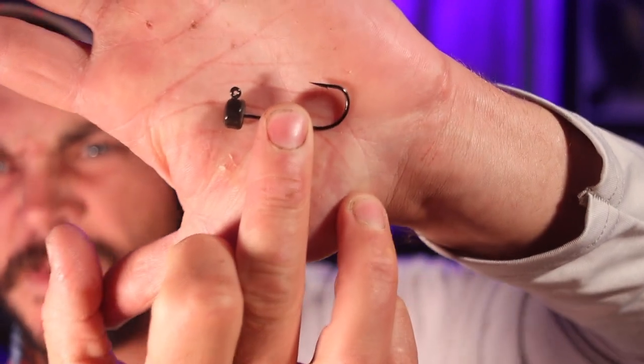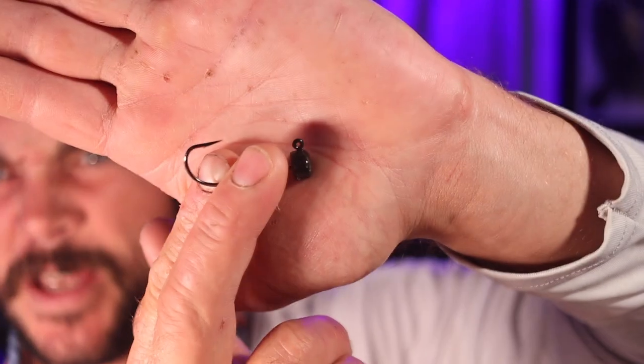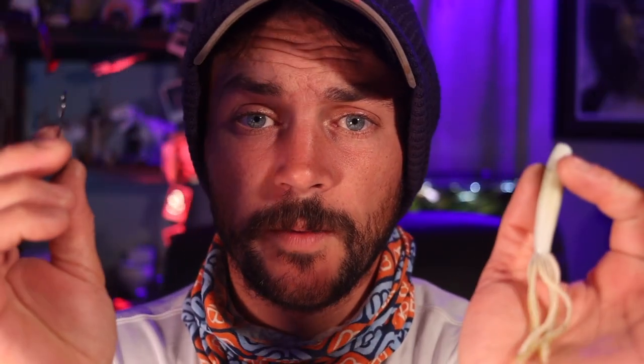My favorite way to rig this bait so far has been the ned rig. You can go with many different types of ned rig hooks — these are the Z-Man. It all depends on how fast you want this thing to drop, so what weight you're going to use. We have some bigger ones here, one-fifth ounce ned rigs, and both will work just fine.